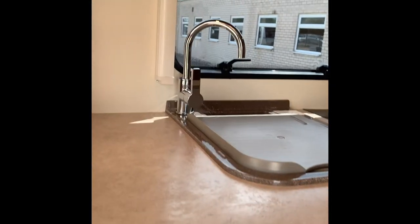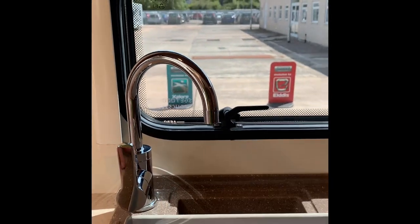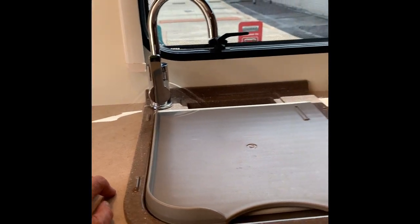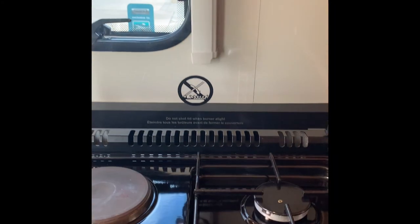Cupboard space galore - place for your cups and plates, and a cocktail cabinet which is ever popular with the light inside. The sink has a bowl in it with a simple mixer tap. Be very careful when you turn the hot water on - make sure you use some cold water with it because the hot water is very hot.